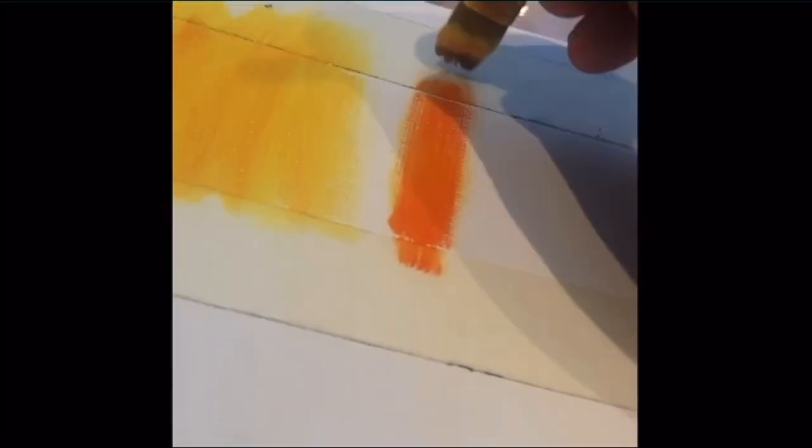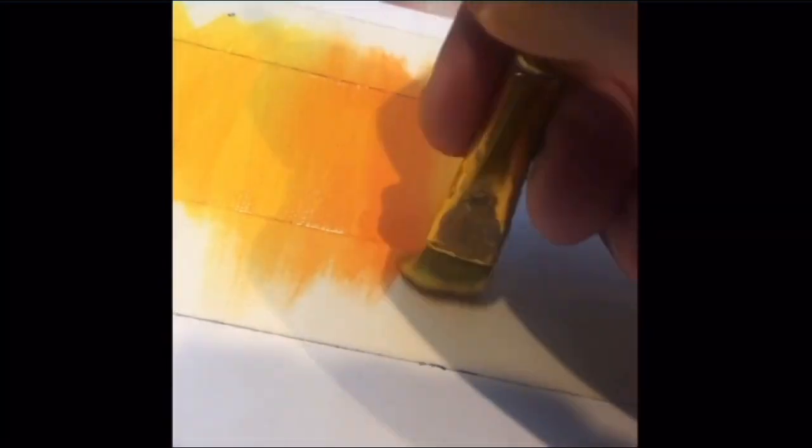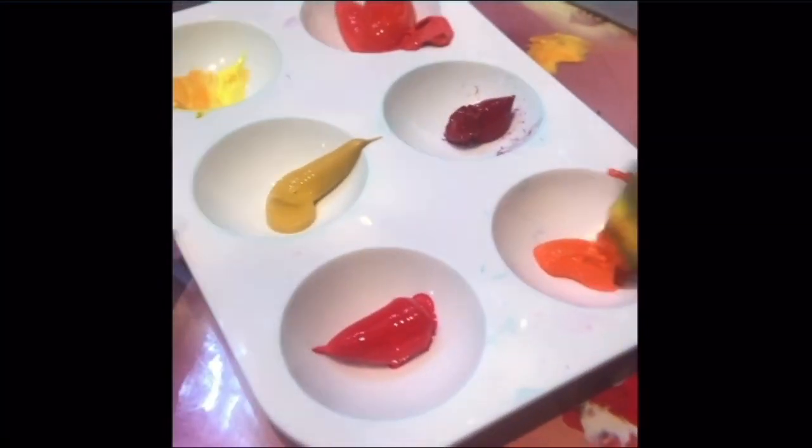I recommend that beginners learn this technique before any other, as once you master it you'll be more confident to try other techniques. When overlapping colors, you start from light to dark. This is easier to work through and makes it easier to transition colors without getting muddy results.